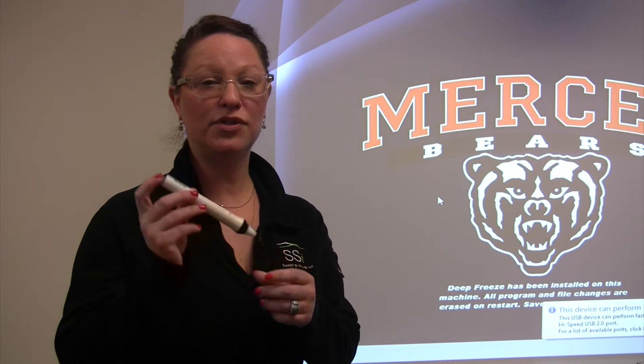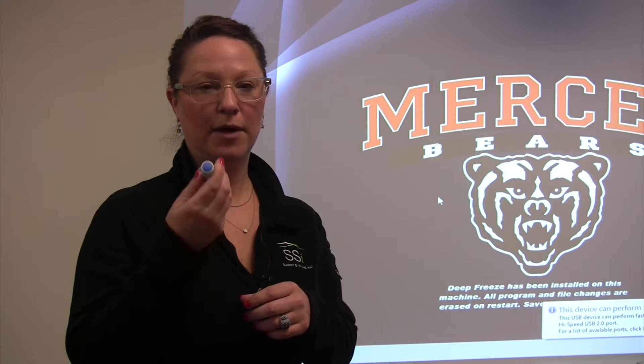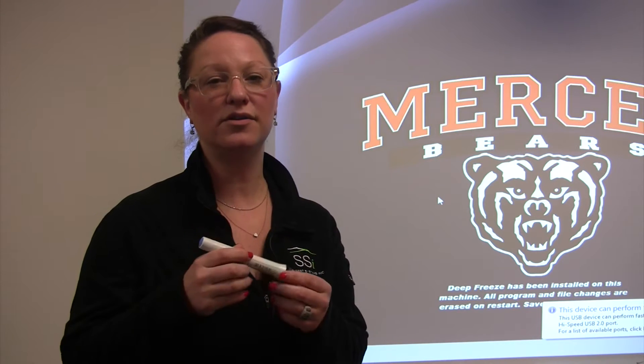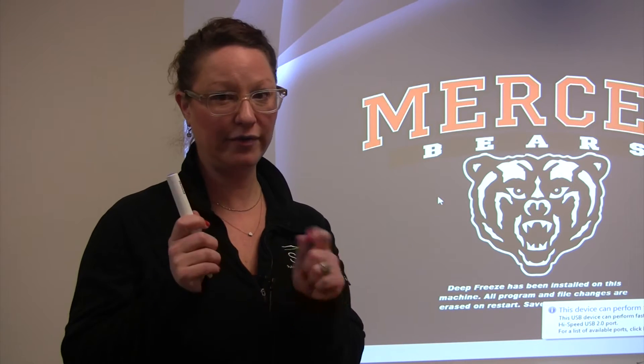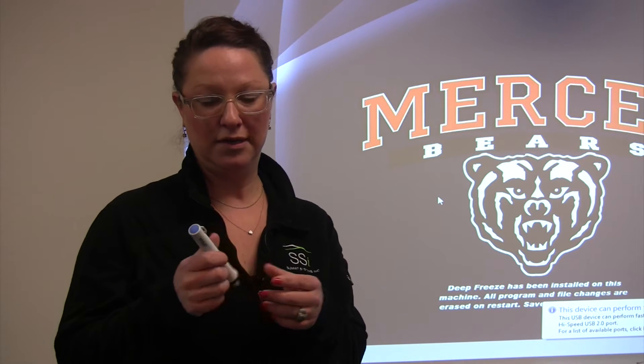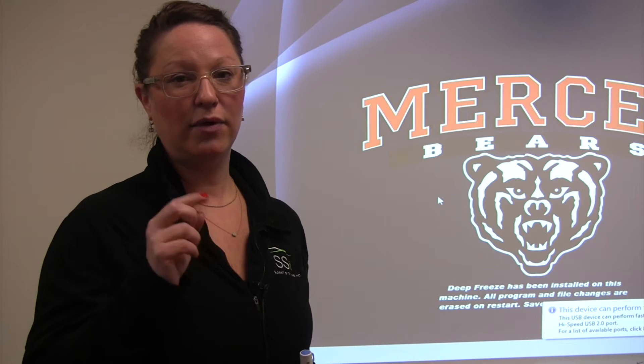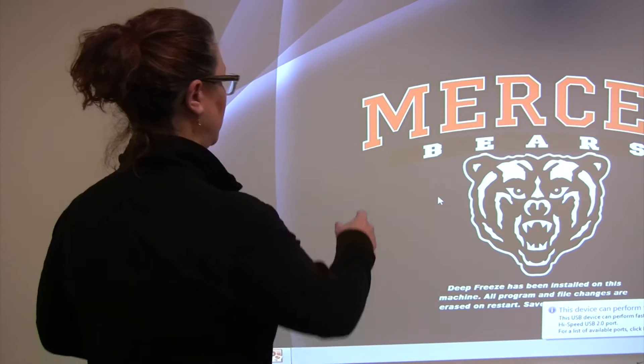The Epson projector comes with two interactive pens — a blue one and a second one that's orange. These pens have two different frequencies which allows for dual users in multiple colors. You may also use finger touch, which operates on a different frequency, so all input methods can be used at the same time.